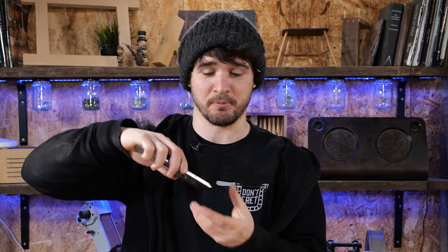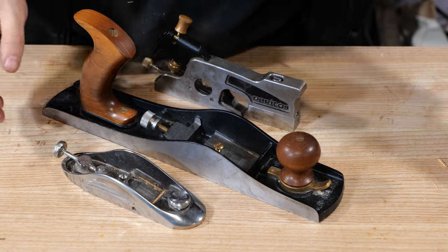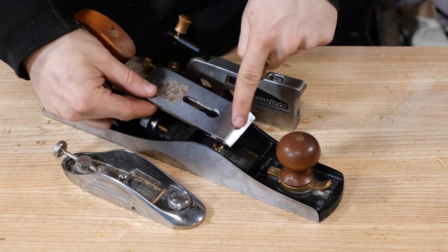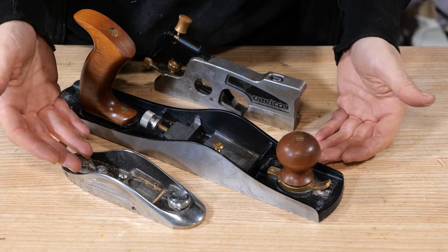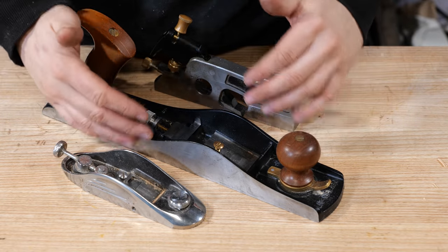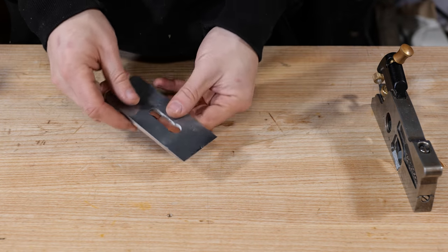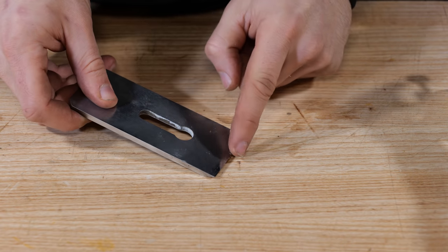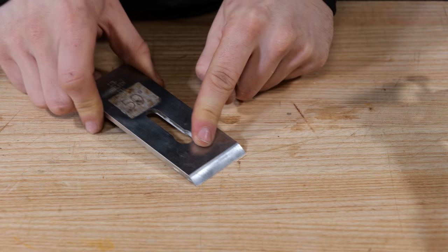Just to summarize: the bevel goes on the bottom of the blade, the screw goes on the bottom of the chip breaker, and the logo goes on the top of the blade for the most part. The exception is low angle planes, also known as bevel up planes — the blade needs to go in bevel up. Usually the beds on these are ground at 12 degrees to the base, hence why they're called low angle planes, versus 45 degrees on a standard bench plane. If the blade went bevel down on a low angle plane the angle is so low that the tip can't engage the wood.